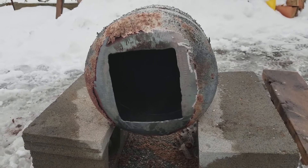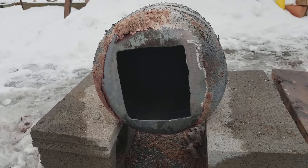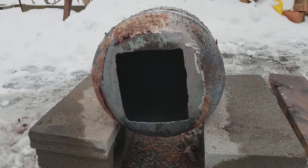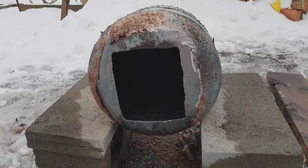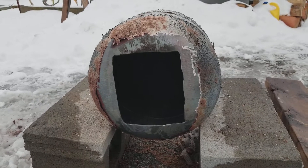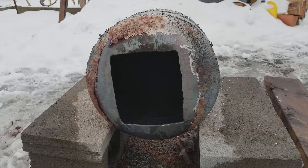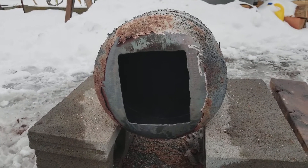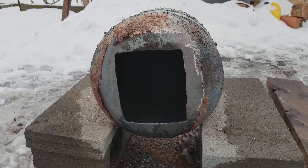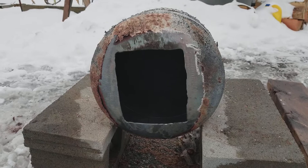Good day friends, happy scrapper here, and today was a fear day, not gonna lie. It's the first time I've used a grinder to cut metal, and the first time I've ever tried to disassemble a propane tank and cut one. It was an interesting day. I then proceeded to torch the entire thing to burn off all the paint, which I have not scraped off yet as it sits here cooling.